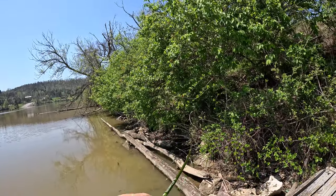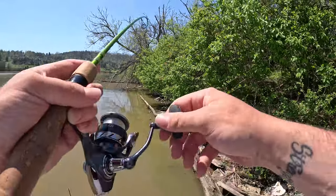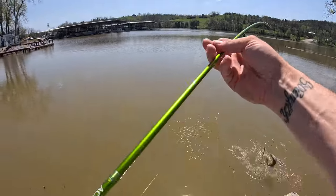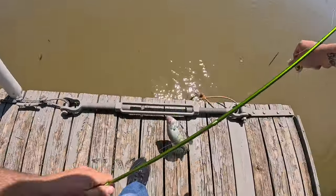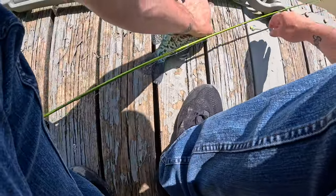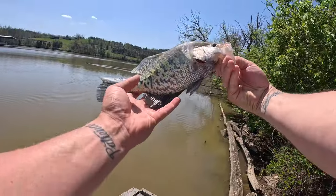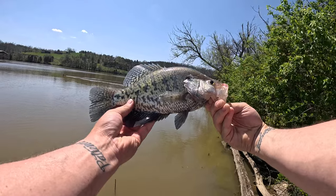Got one! That's a slab right there. Look at that — nice one, dude. That's easily a 14-inch crappie all day.